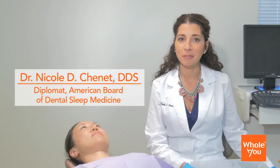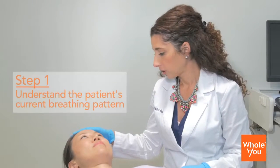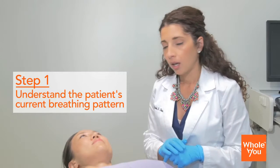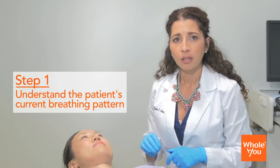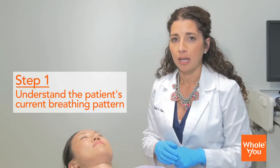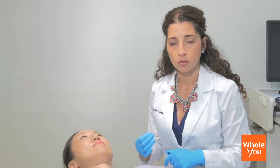Hi, I'm Dr. Nicole Chenay of Sleep Apnea Dental Center of Pittsburgh, Pennsylvania. What I'm going to do with my patient here is first have her take a nice deep breath with her mouth closed. So can you go ahead and just take a nice deep breath with your mouth closed for me? Commonly when we have patients with obstructive sleep apnea, there's some form of nasal congestion and it's usually not easy for them to breathe with their mouth closed and just through their nose.